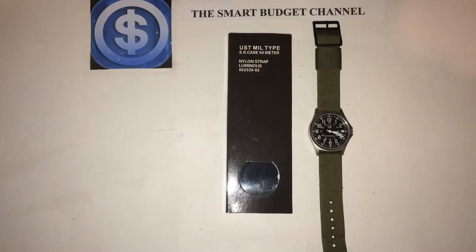Welcome to another edition of the Smart Budget Channel. Today we'll be doing a review of the Squad Leader watch, which is from US Time. There are a few features of this watch I found unique.